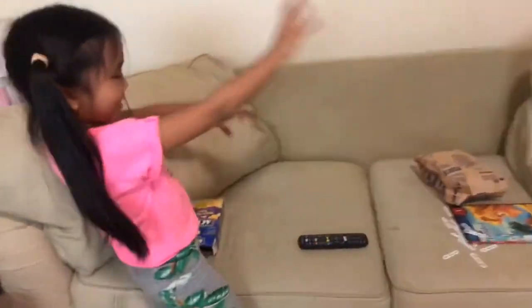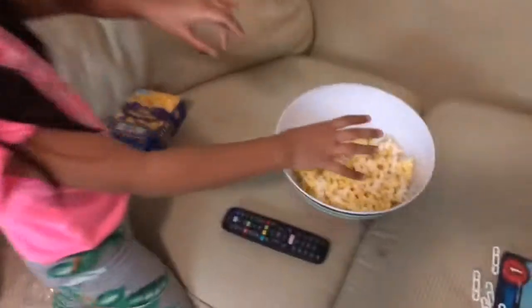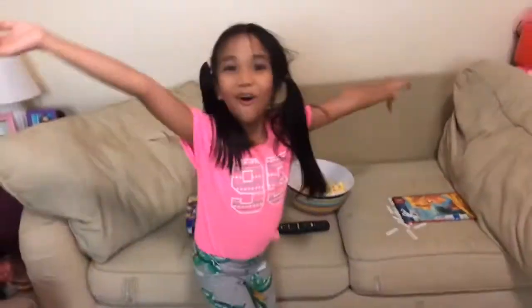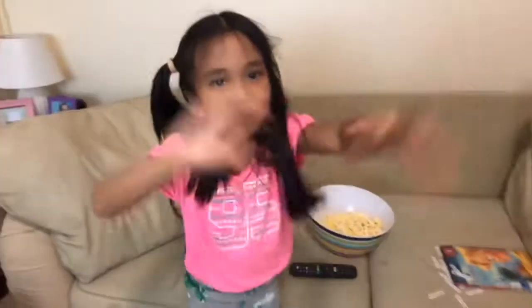I'm going to open it! Ready? Guys, it worked! Oh my gosh, I have got to go! Alright, let's have some popcorn. And that's how you make popcorn. If you're hungry, let us know. Bye!